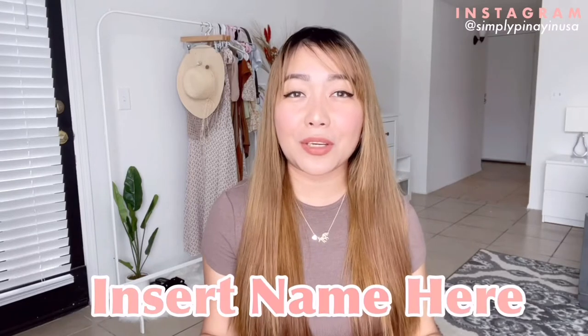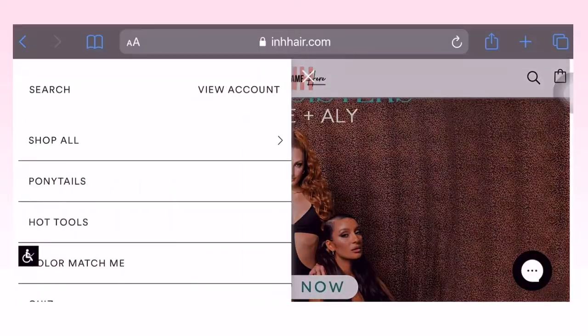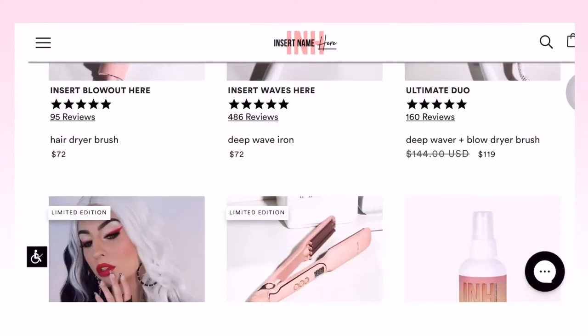Hi beauties, welcome back to my channel! In today's video I'll be sharing a product review from INH — Insert Name Here. INH is a website where you can get ponytails, hair extensions, hot tools, wigs, and a lot more. They sent me two products and I'm super excited to share my honest review on these hair tools, so without further ado let's proceed to the video.